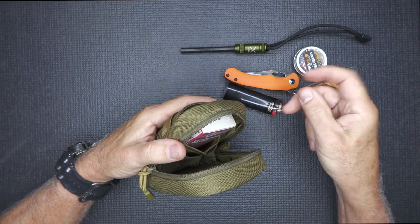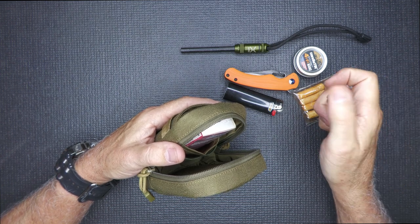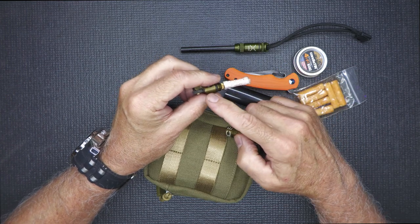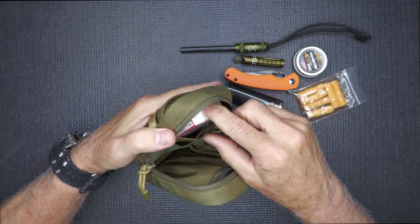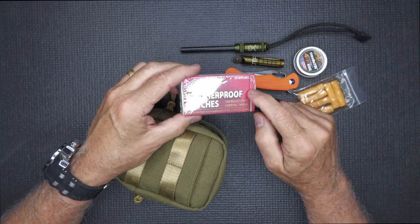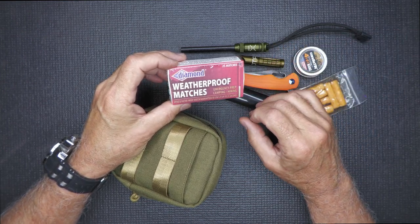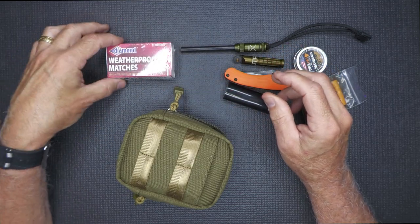We also have one of the Exotac NanoSparks — this just creates a spark to get it started. Very simple but very effective. Inside we have another tinder tab, and you can start the fire with that spark on your tinder tab and replace the flint. We also have some waterproof matches — these are actually like lifeboat matches with the orange tip. I bought these at Home Depot, over with the fireplaces or heat sources, and they were a lot more reasonable than you can find in other places.